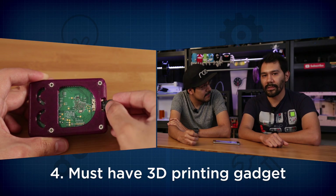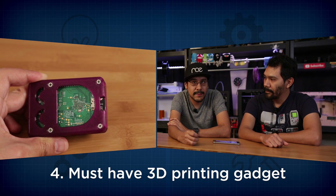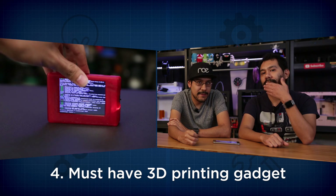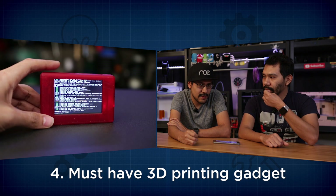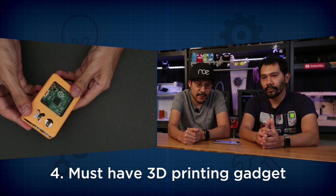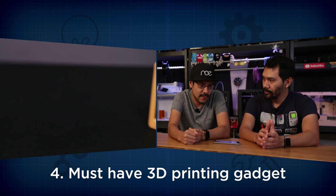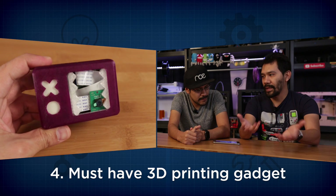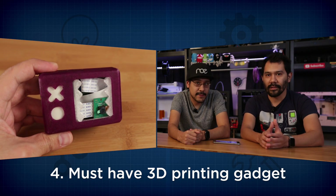Question number four: what is your must-have 3D printing gadget? For us it's definitely gonna have to be a Raspberry Pi. The Raspberry Pi with OctoPrint makes it so that your printer is on the Wi-Fi network and you can access it through there — OctoPrint is just an amazing piece of open source software with updates always happening. Another must-have is the Raspberry Pi camera, which you can hook up to do time lapses and monitoring.